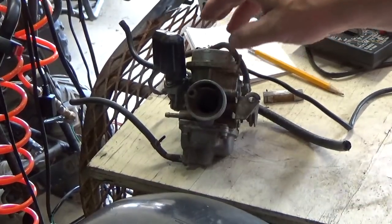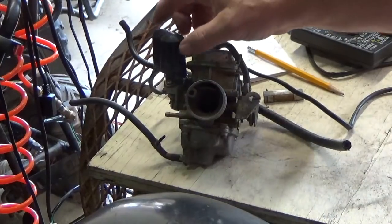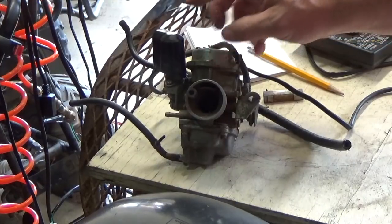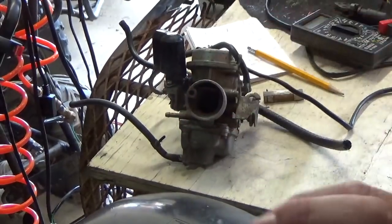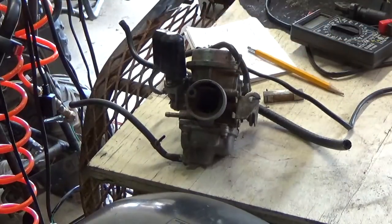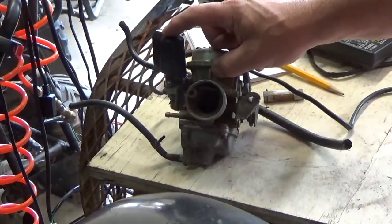What this bi-starter does - and hopefully I'm showing it to you - is when the carburetor is cold, there's a valve opened here. When that valve is opened, it allows extra gas to flow through the carb. So instead of restricting airflow, you have the same airflow but more gas available because passages are opened when it's cold.